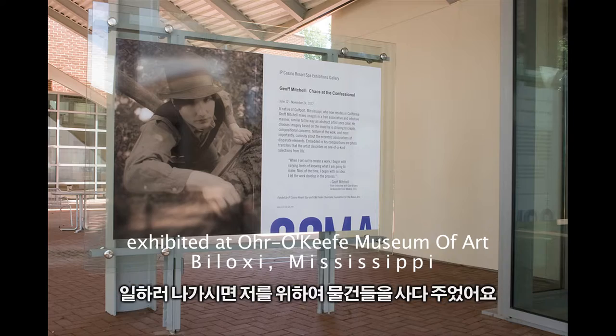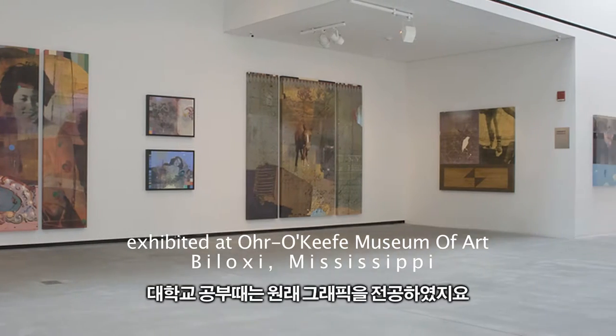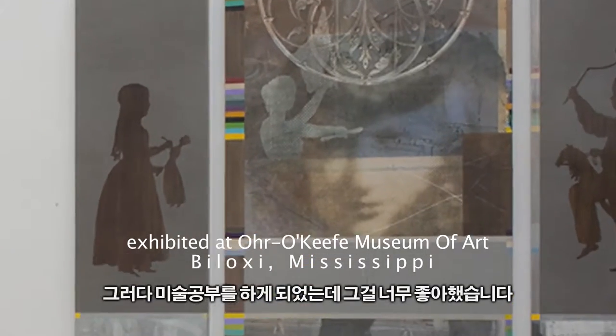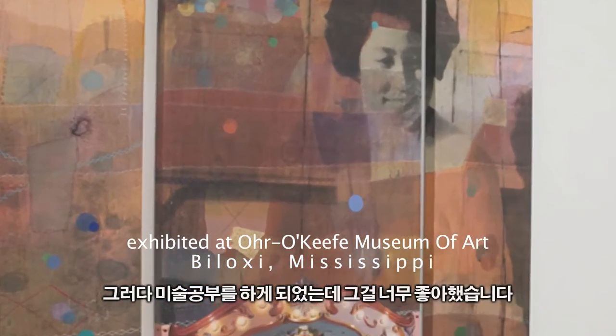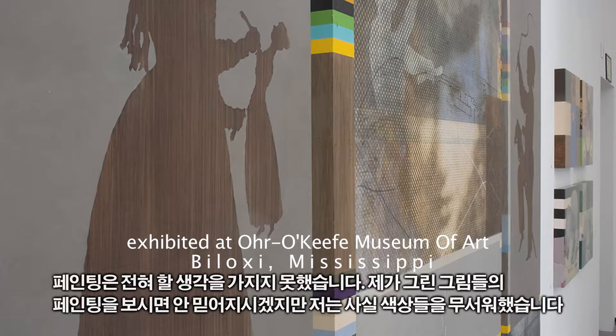My mother was a painter to some extent when I was young — off and on — but she would sometimes get things for me to do while she was working. When I got to undergraduate school, I started as a graphic design major. It was during the second semester that I took an elective in drawing because I love drawing. I actually had no intentions of taking painting because, although you wouldn't know it looking around me now, I was sort of afraid of color.